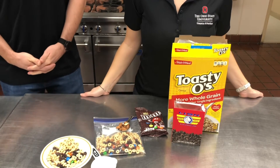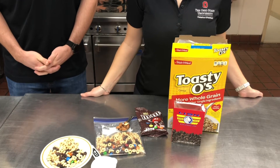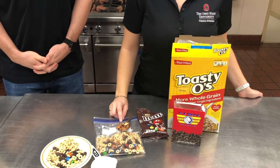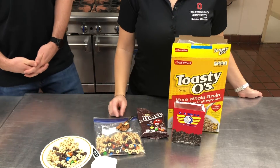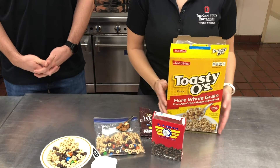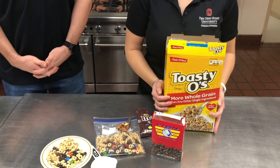Hi everyone, welcome back. We're here to do a trail mix recipe today. We're going to be using some M&Ms, almonds or other nuts that you would like, some raisins or any other type of dried fruit, and then we have our Toasty O's or any type of dry cereal.